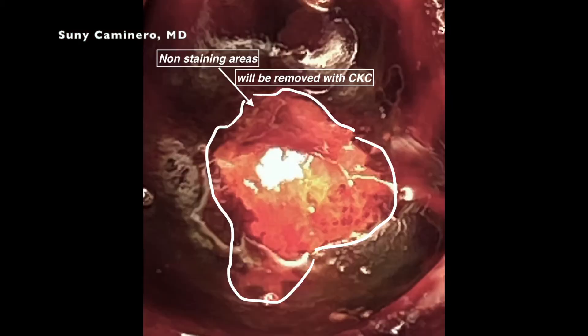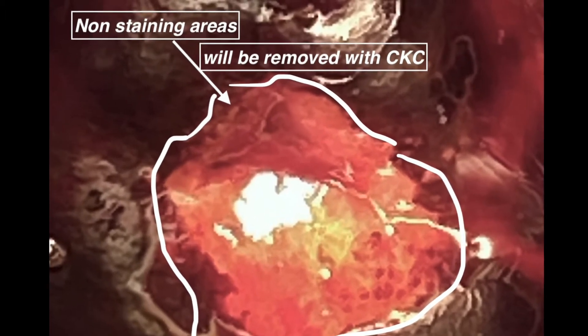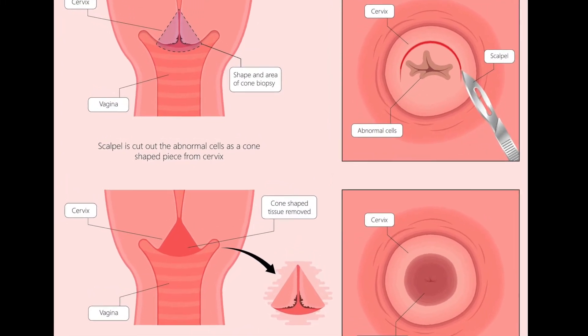There you see the non-staining portion, and that is the portion that's going to be removed and sent to the pathologist to read under the microscope to see if there are any cancer cells.